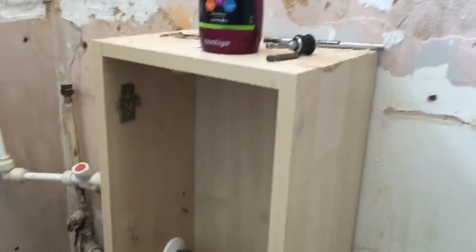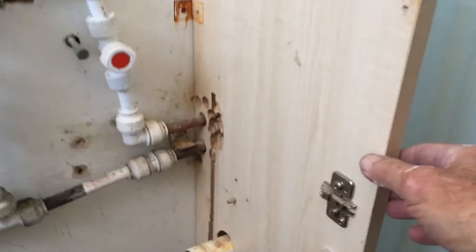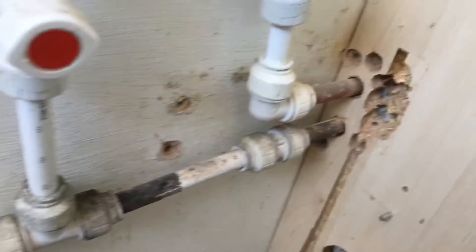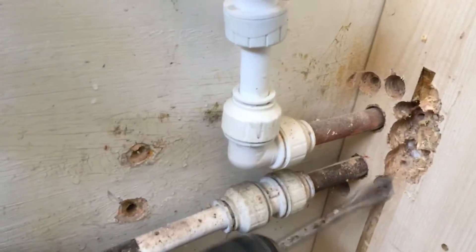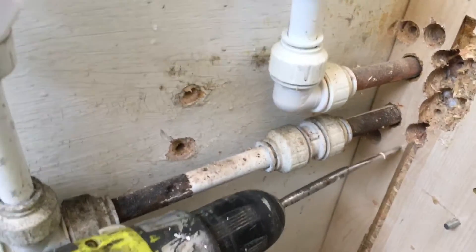Getting down to the last couple of bits and pieces on these units in this bathroom I'm doing. I've got this one hanging on the wall and they put the pipe through the board. I don't want to turn the water off and mess with all that right now. So what I'm doing is I'm taking my paddle bit and nibbling it out.